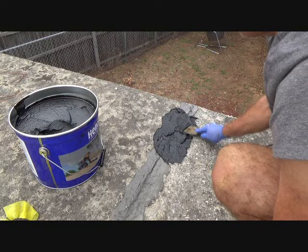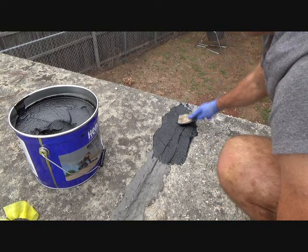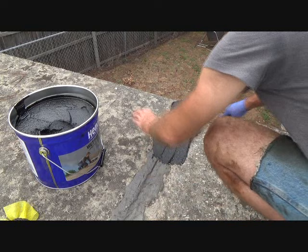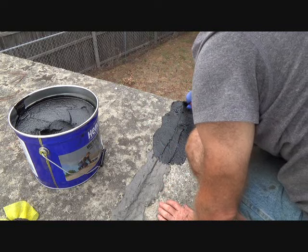Sometimes you might think, 'How come it's not sticking?' Well, you can kind of move it back and forth a little bit — that helps bond it. So far so good; I haven't gotten any on me. I have to go just beyond the six inches.